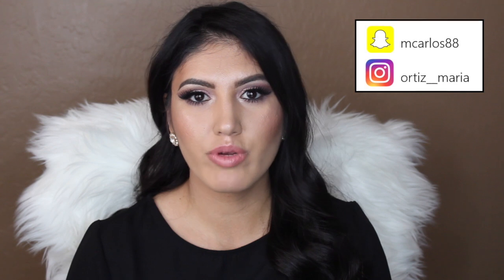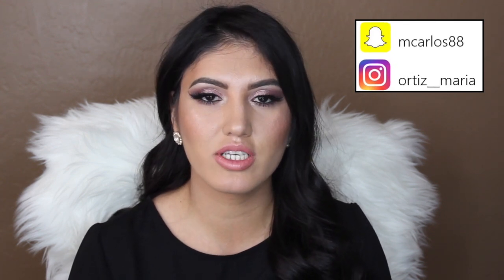Hey guys, welcome back to my channel. For today's video, I'm going to do a one brand tutorial using all products from e.l.f. I really love e.l.f. products. There are a lot of products I reach for when doing my makeup look, and I wanted to share with you guys a full face using only e.l.f. products. Some products are new to me, so I wanted to give you my honest opinion on whether I'd recommend them or pass on them. If you want to see what products I use from e.l.f. to create this look, just keep watching.